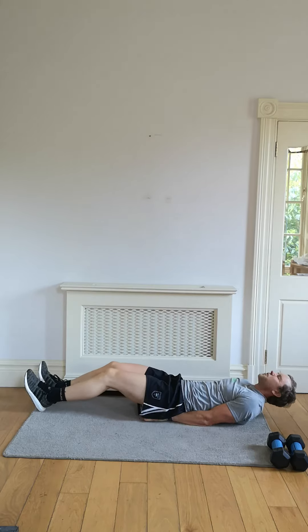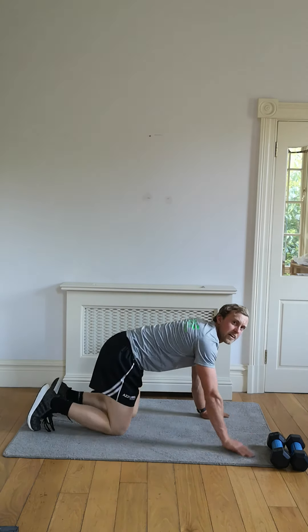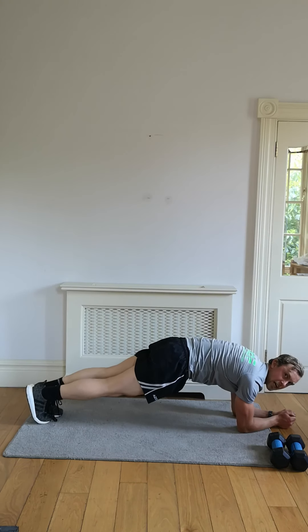Finish off that last one. We're done. In two: plank glute kickback — let's go.